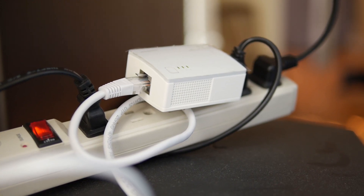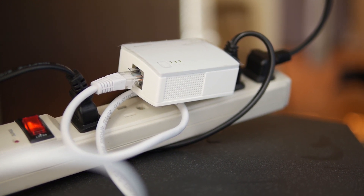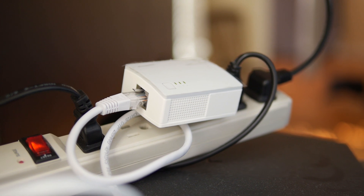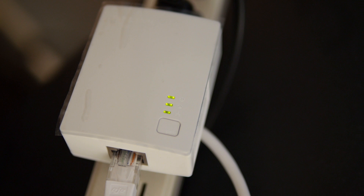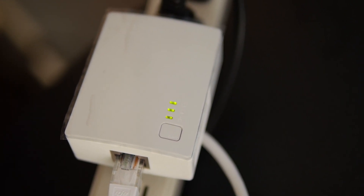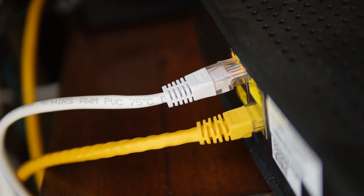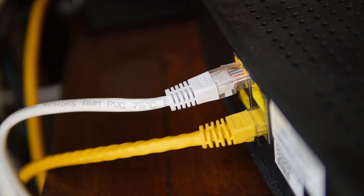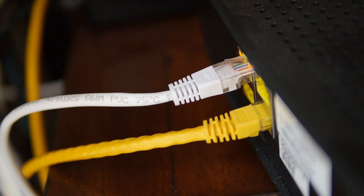It was extremely simple to install. All you have to do is literally hardwire it into that first unit there and plug it in at a plug somewhere near your original Wi-Fi router. And there you can see there's three LEDs letting you know that the unit is working correctly. You can see the back of my wireless router, and that white cable is the one that's hardwired directly into unit number one of the TP-Link.